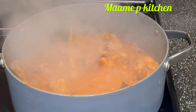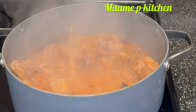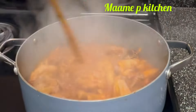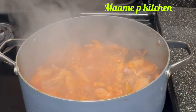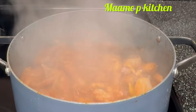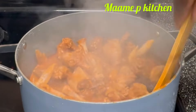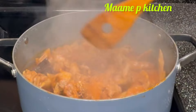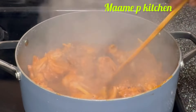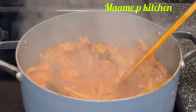At this point you can see it has cooked up very well and the chicken has cooked to my preference. I'll add my blended vegetables — I didn't strain them this time — and I'll add some water.